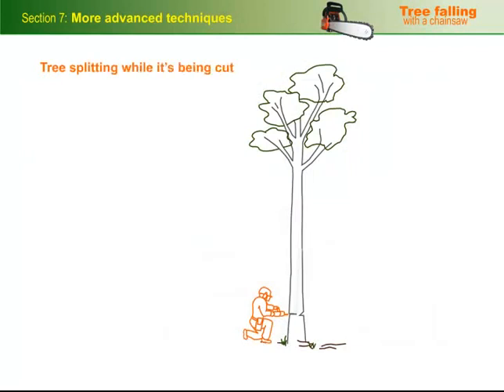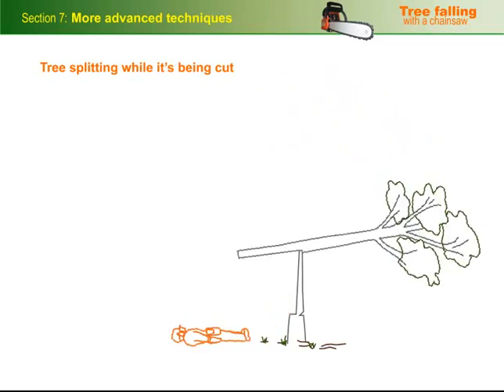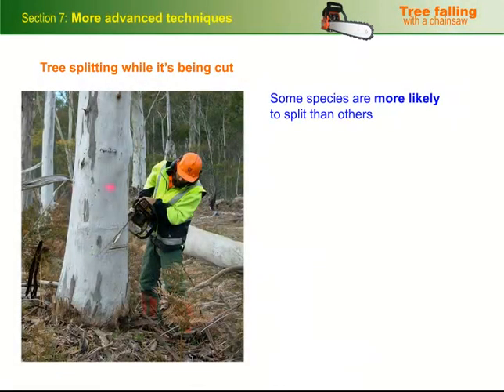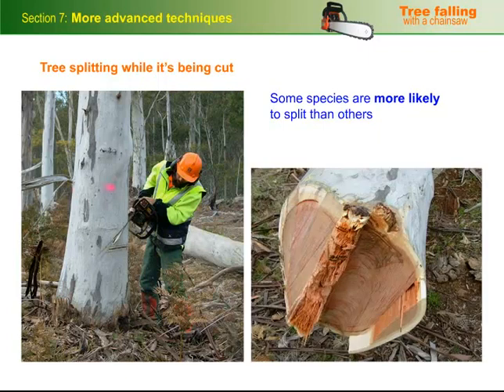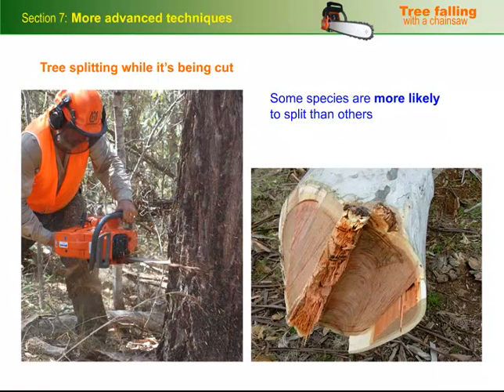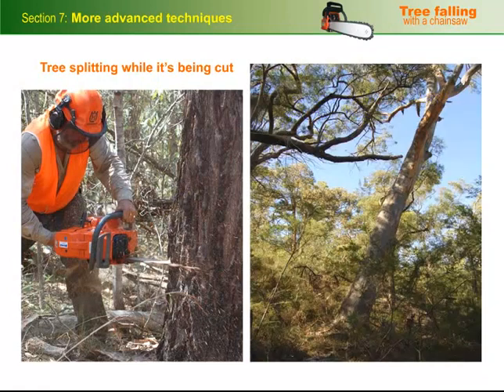One of the most dangerous hazards an operator can face is a tree splitting while it's being cut. In its most serious form, the tree can create a barber's chair, also called a tombstone, which is deadly if you're standing in the way. Some species are more likely to split than others and need to be cut in a specific way. But any tree can potentially split if it isn't cut properly, especially if it's got a damaged stem or is a heavy leaner.